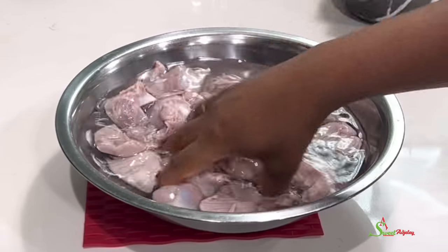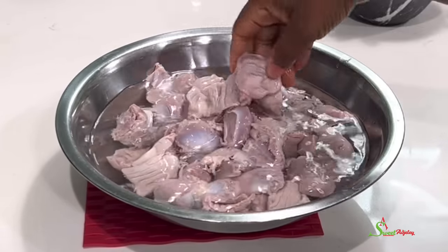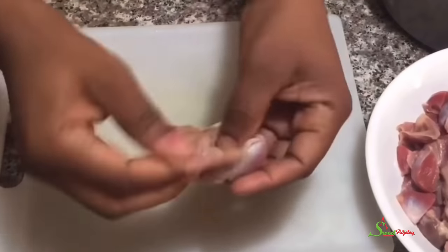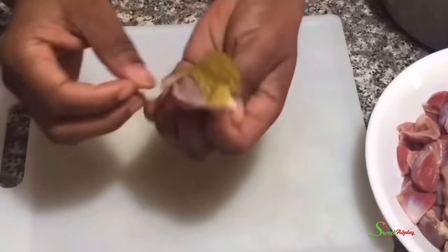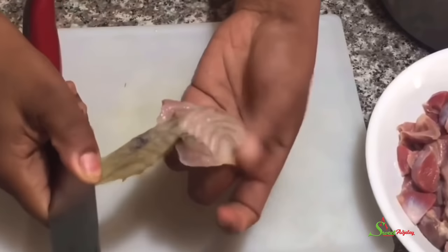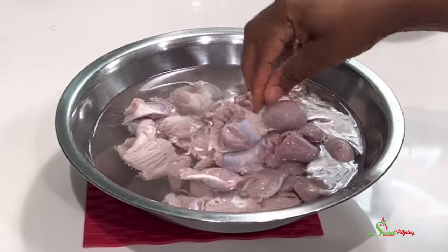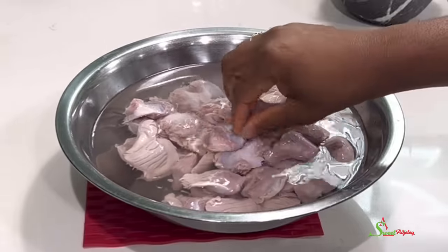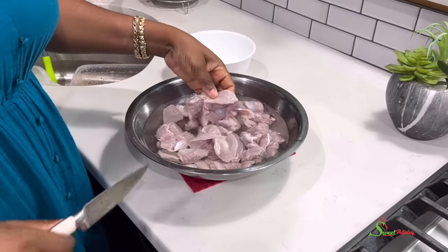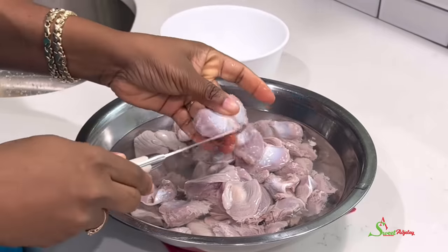I'm going to allow this to sit for about five minutes, and we are back. Now, where I get my gizzards from, the yellowish skin is already off — but if it's not, you want to inspect it and remove any if you find it. There are also some whitish stringy parts of the gizzards that I do not enjoy at all, and I like to remove all of that.